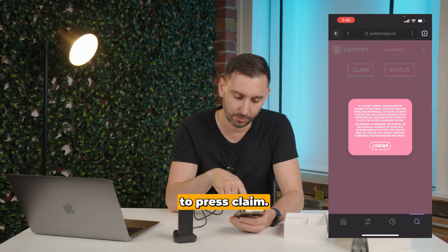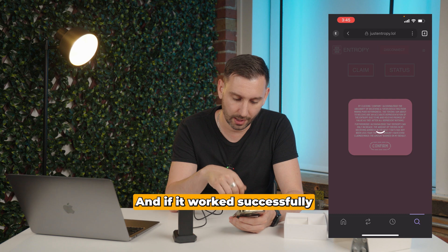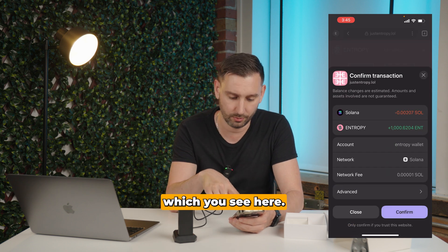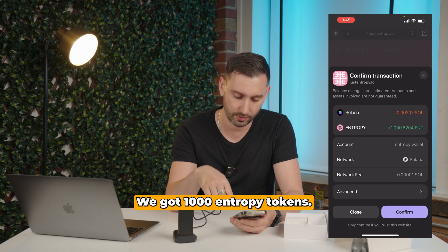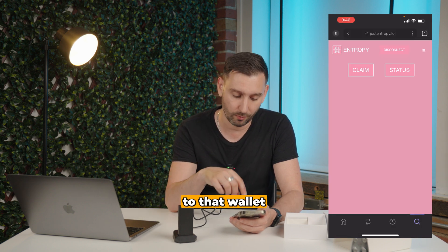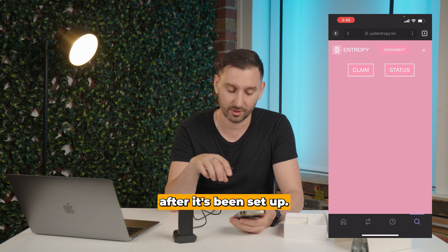So now we're connected. Now we should be able to press Claim, and if it worked successfully we're going to get 1,000 Entropy Tokens — which we see here. We got 1,000 Entropy Tokens. Then we press Confirm. So now this device is linked to that wallet, and we can't change it after it's been set up.